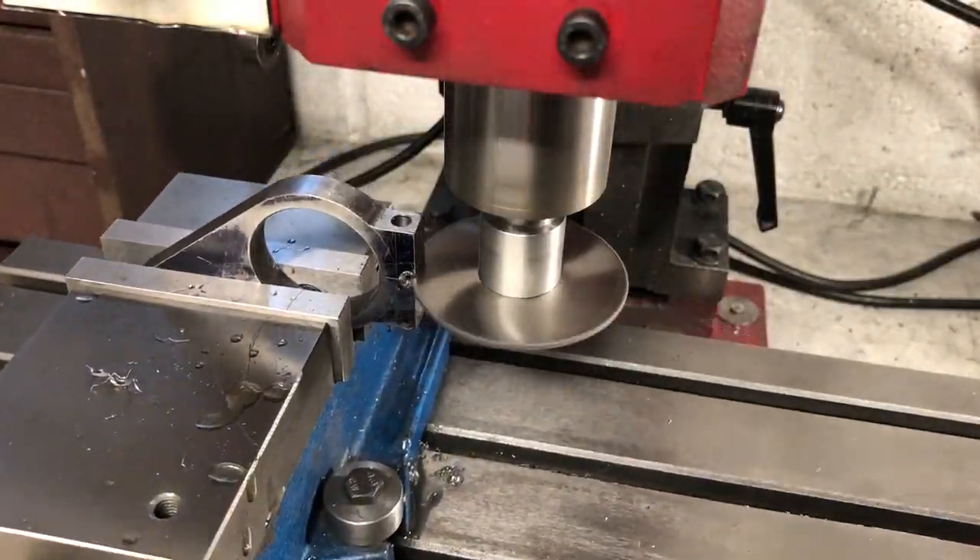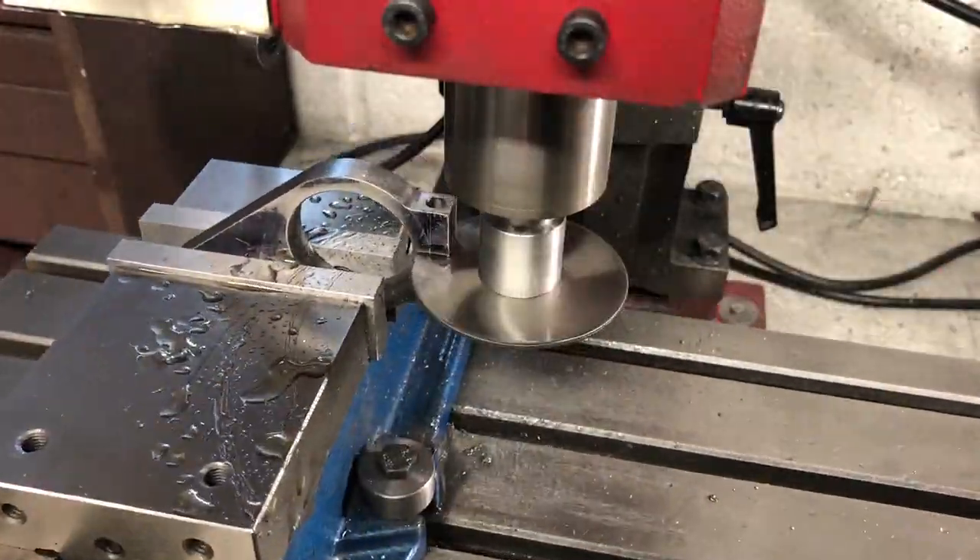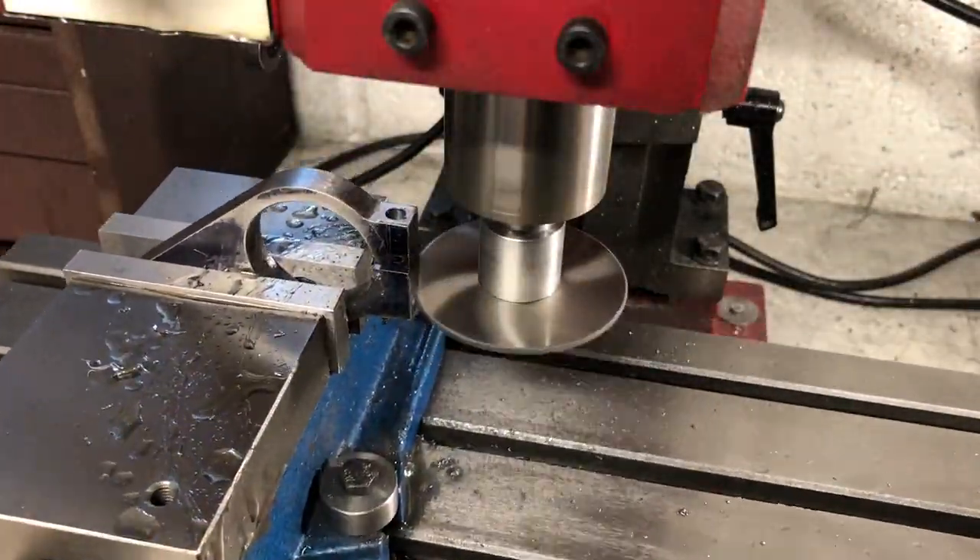Finally for this part, the bore is split and the gap is opened out to one-eighth of an inch, using a one-sixteenth slitting saw in two passes.